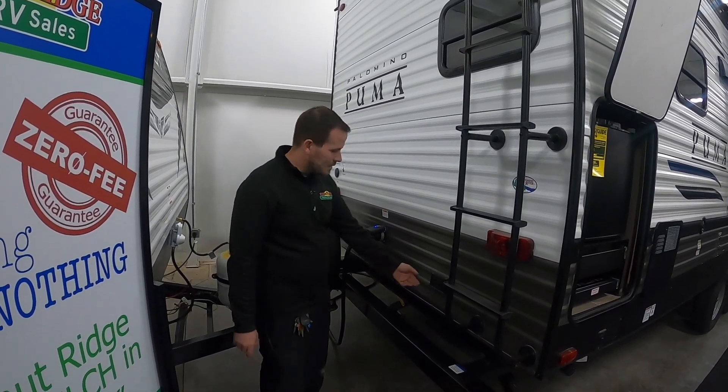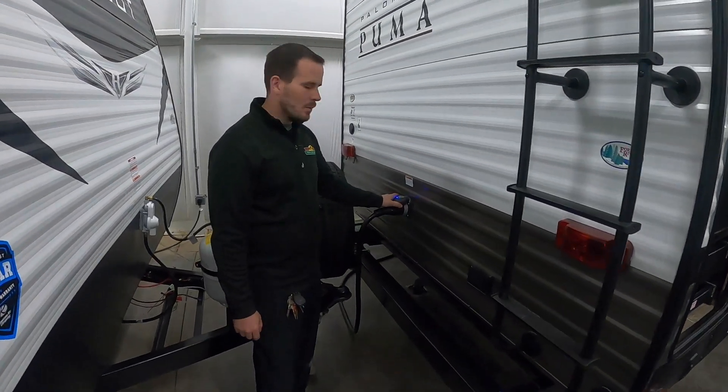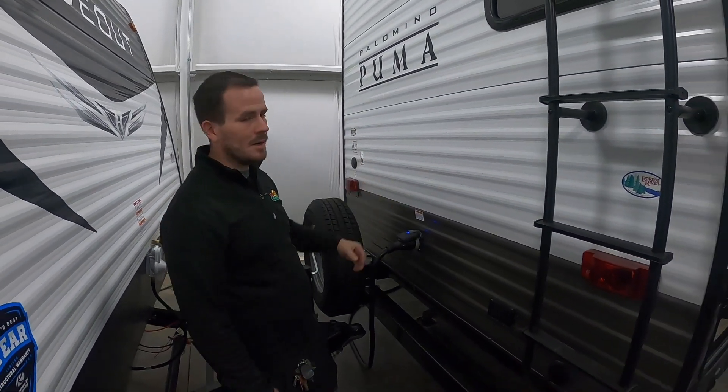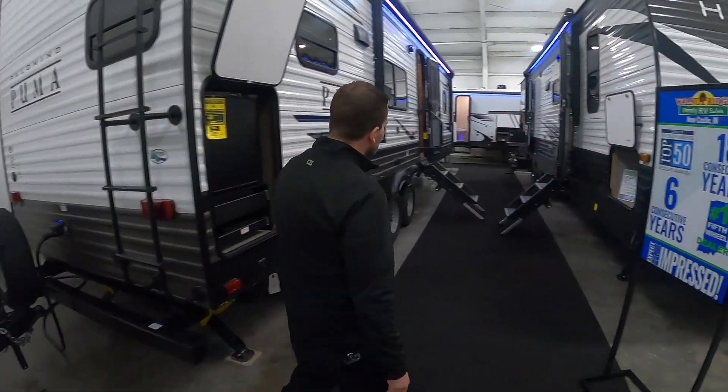You have more 110 outlets on the back and your detachable 50-amp power cord — it just unscrews and you can put it in storage when you're done. Back on that side, you have a coax in for satellite or cable if you're at a park that offers that or if you have a standalone dish. Let's go ahead and go inside.